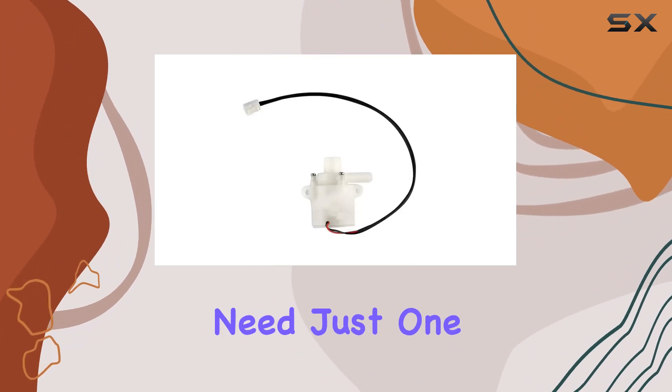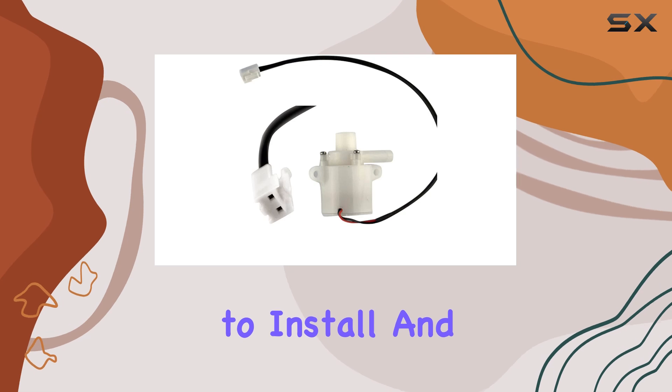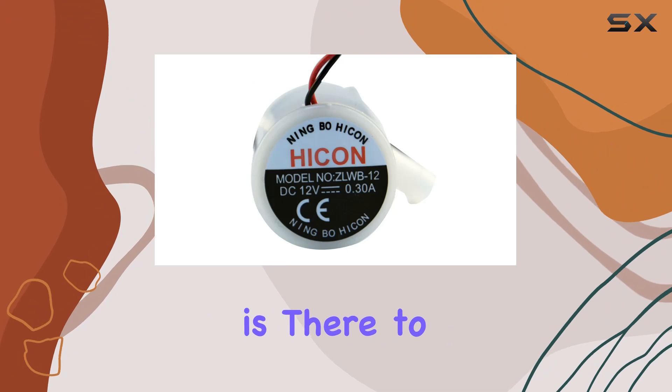In the package, you'll find everything you need — just one water pump, neatly packed and ready to install. And if you ever encounter any issues or have questions about the product, the customer service team is there to assist you.